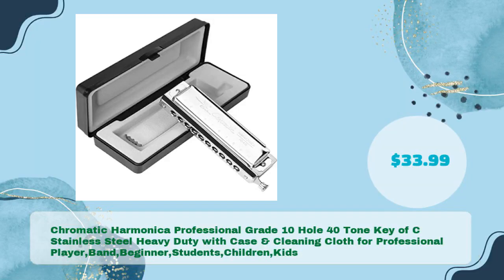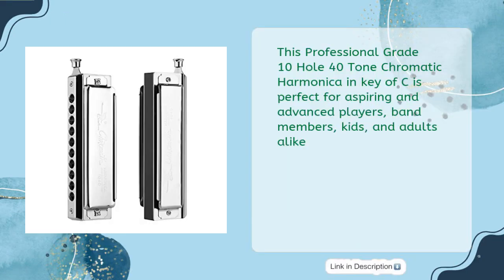Number four: a professional-grade chromatic harmonica — 10-hole, 40-tone, Key of C, stainless steel, heavy-duty, with a case and cleaning cloth, for professional players, band members, beginners, students, and kids — for just $33.99. It is perfect for aspiring and advanced players alike.